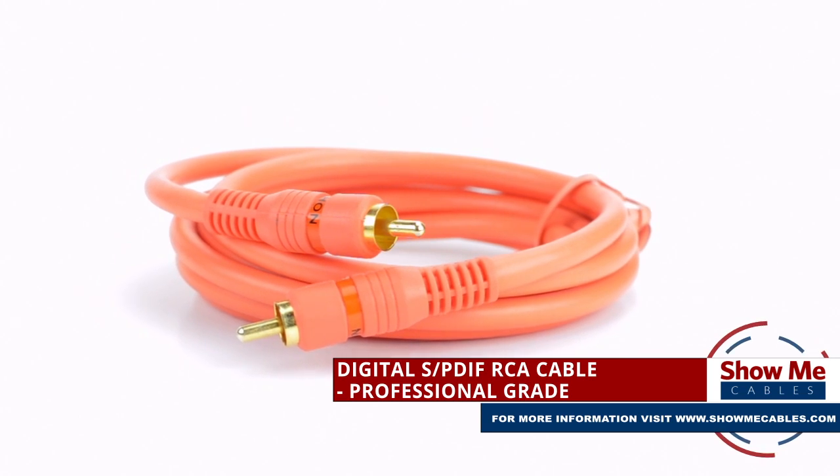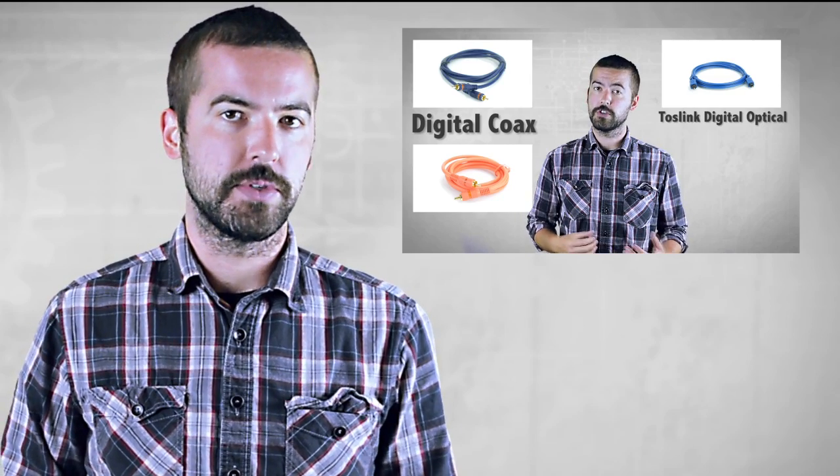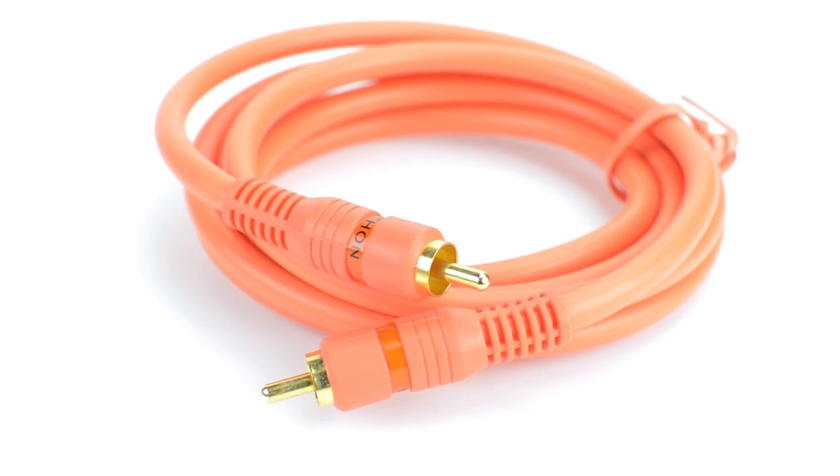Not to be confused with a digital optical cable. If you would like to find out more about the difference between the two cable types, you can watch our video here. If you're looking to upgrade to professional-quality audio for your home theater, Digital Coax is the way to go.